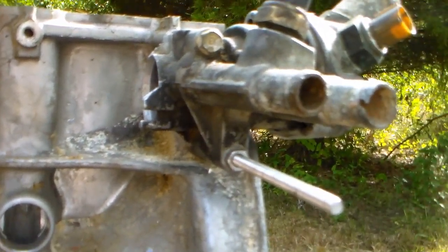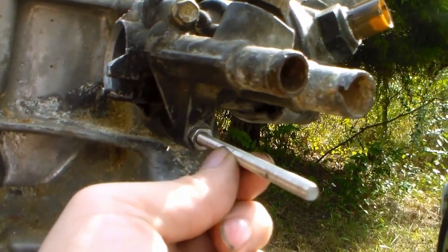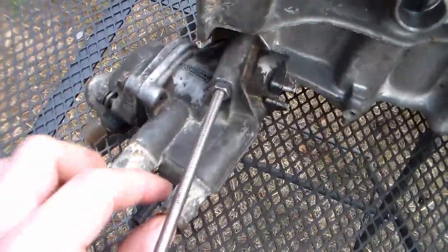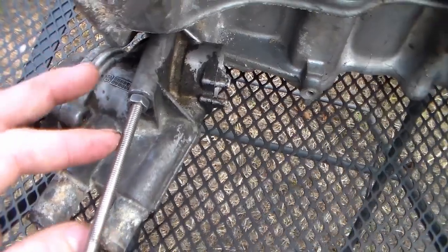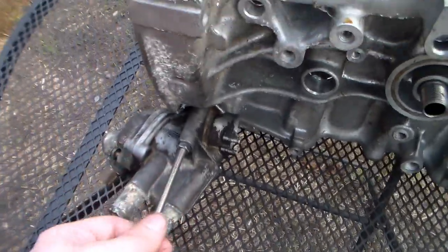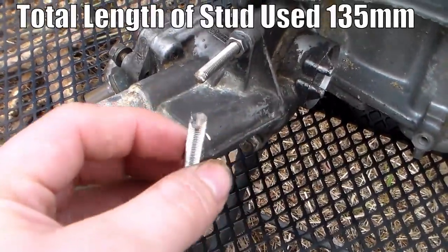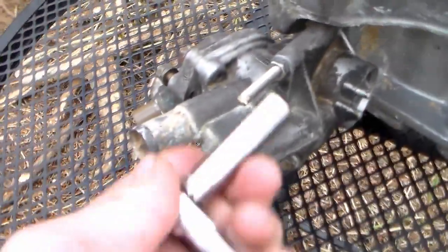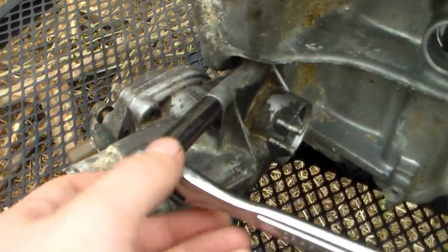I'm going to flip the engine block over to keep it stable, then mark and cut the stud while the block's upside down for better access. Here it is flipped over — we've got plenty of room under here to work. I cut the all-thread down with my metal cutter, just a Harbor Freight cutoff tool, cut it down the way I needed. The way I gauged the length was by checking that my longest small 10mm socket fits right on there.